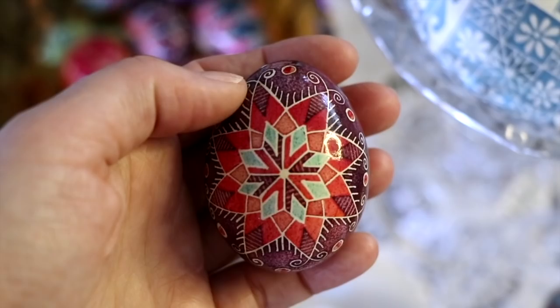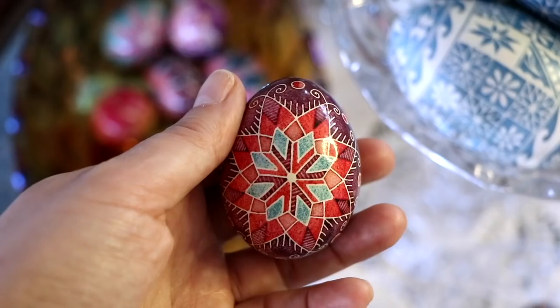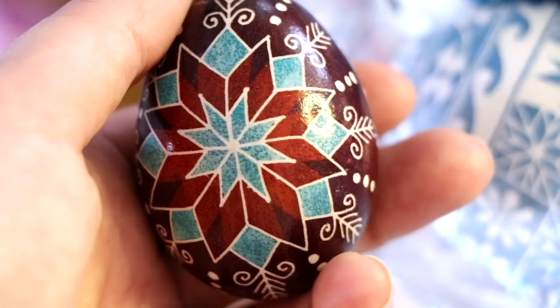Pisanki is an ancient folk art that predates Christian times. Originally, the symbols had Slavic, pagan significance. But when the people of Kievan Rus received Christianity in 988, the pagan Pisanki symbols took on new Christian meaning.